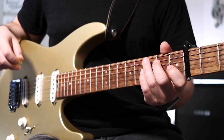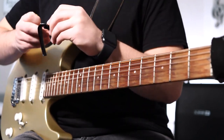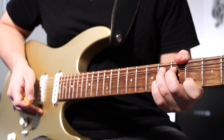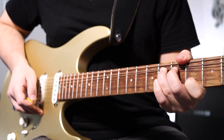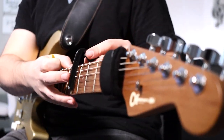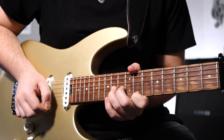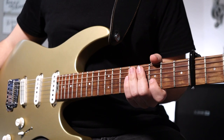Moving on to the second guitar part — you're going to come in on the choruses with a unison bend. The original guitar part that was recorded didn't have a capo, so the bend is going to be on the 6th fret G string and another note on the 4th fret B string. If you're capoed on the 4th fret, you can play it an octave up with a bend on the 14th fret B string and the 11th fret E string. Here's a side-by-side comparison of both methods in context during the chorus.